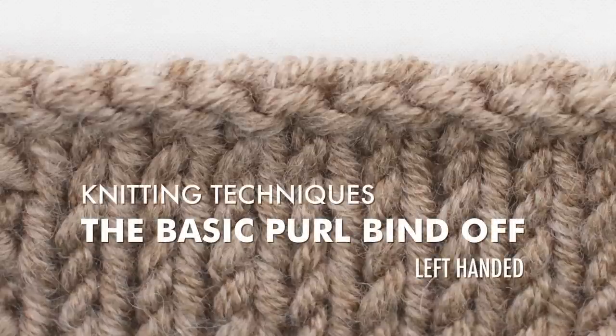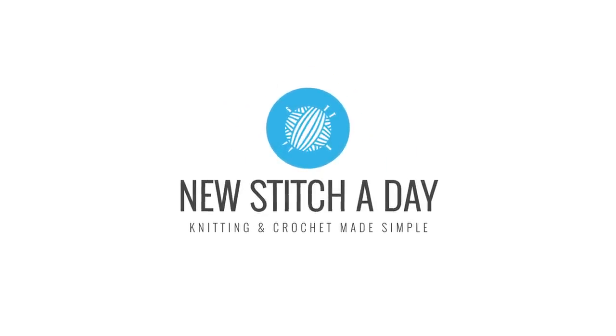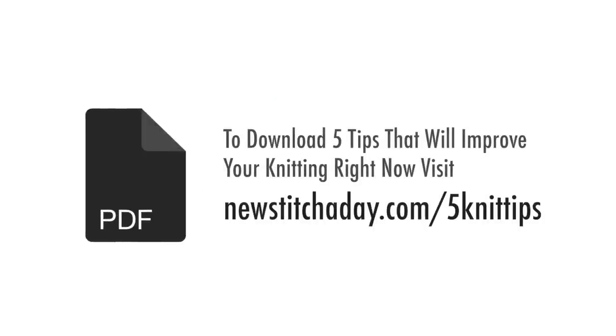How to Knit the Basic Purl Bind Off. To download a guide with our five favorite tips to improve your knitting right now, visit newstitchaday.com/fiveknittips.